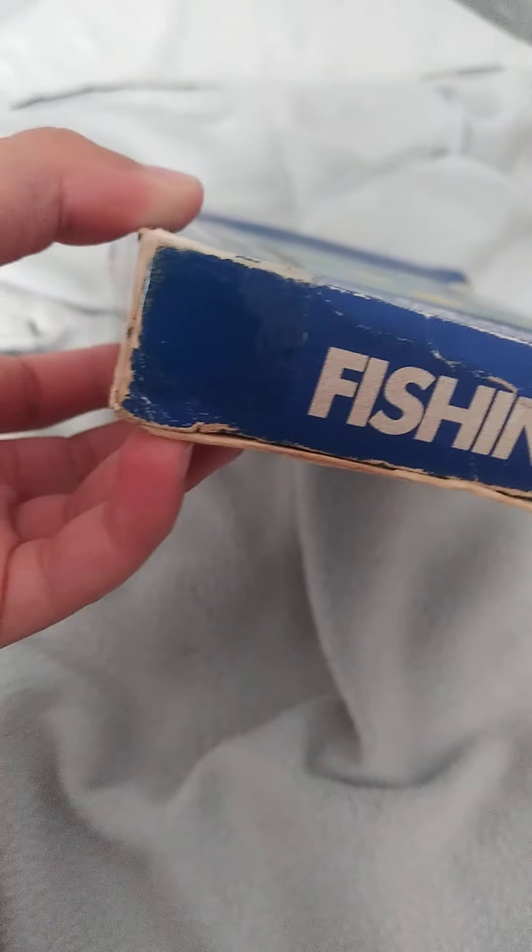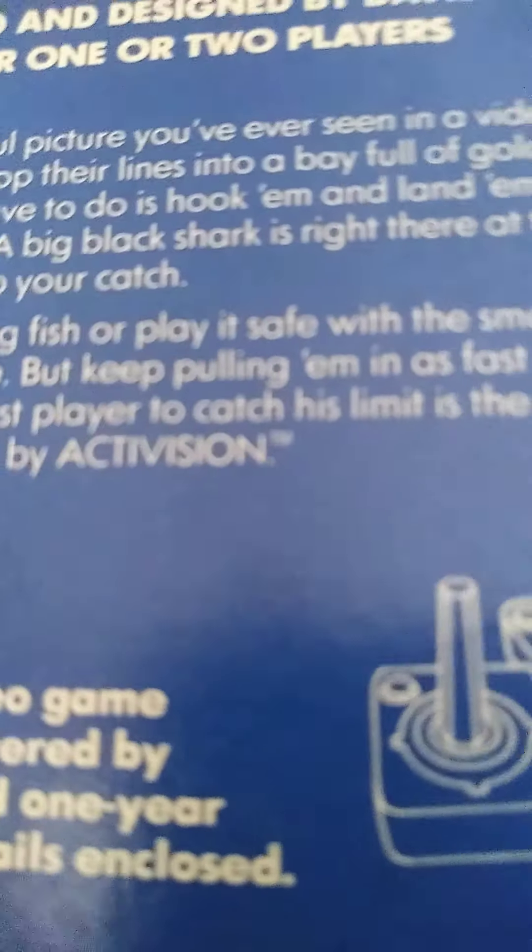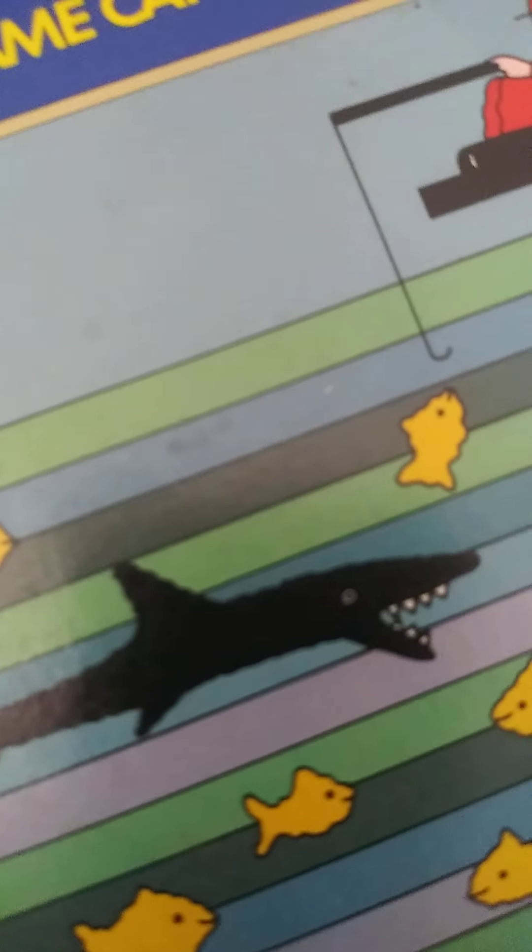So I got that from eBay. But it's bad, very so bad. Back for only two players by Activision. My favorite — that's what my favorite sports game is.